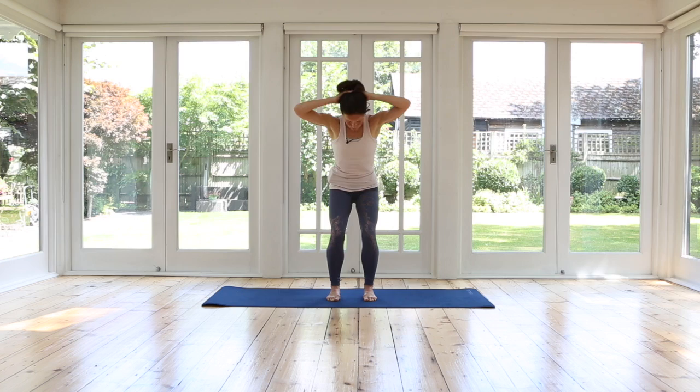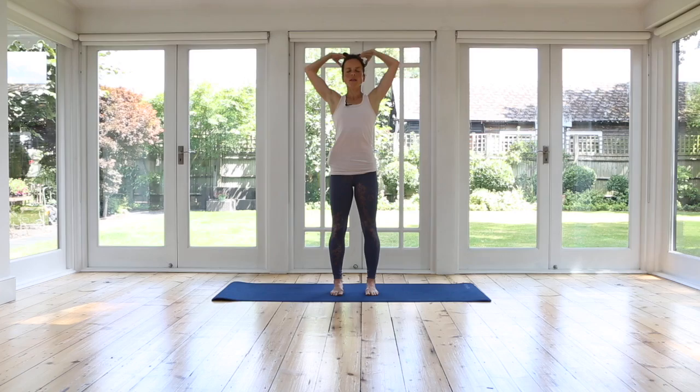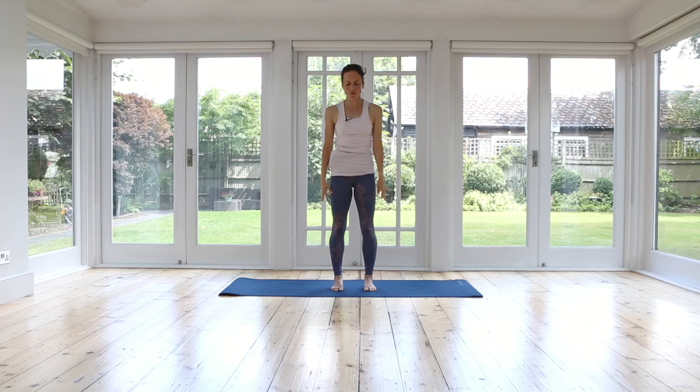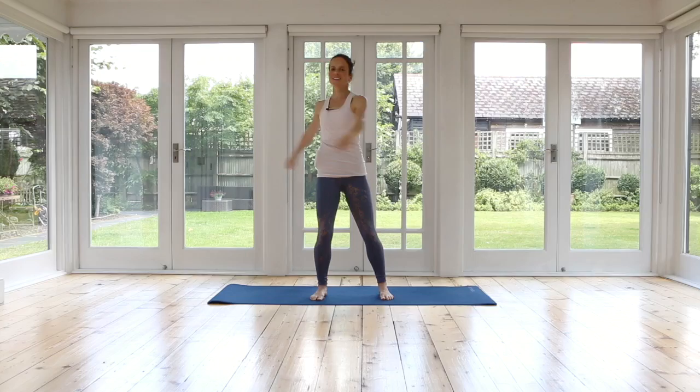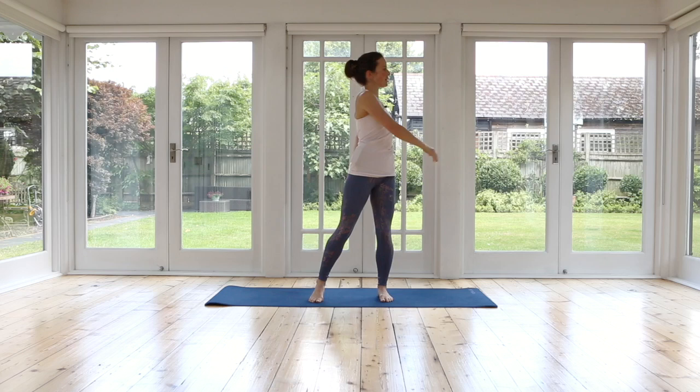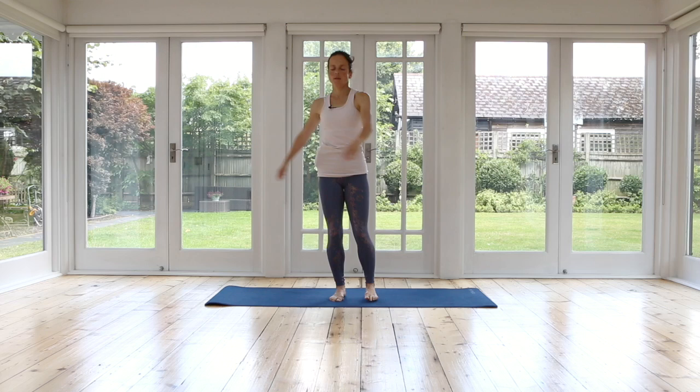Now bring yourself all the way up to standing. Lengthen the tailbone down. Almost think with your hands lifting the back of the skull up to the sky. Reach your arms up nice and tall. Relax your arms all the way down. Roll your shoulders back and down. Inhale. Exhale. And then we can open our feet a little wider. To finish, we're just going to really loosely swing those arms. You can shift a little bit the weight from side to side, so make that feel really good. Just releasing. And then making the movement smaller, and smaller, and smaller, till you bring yourself back to the center.